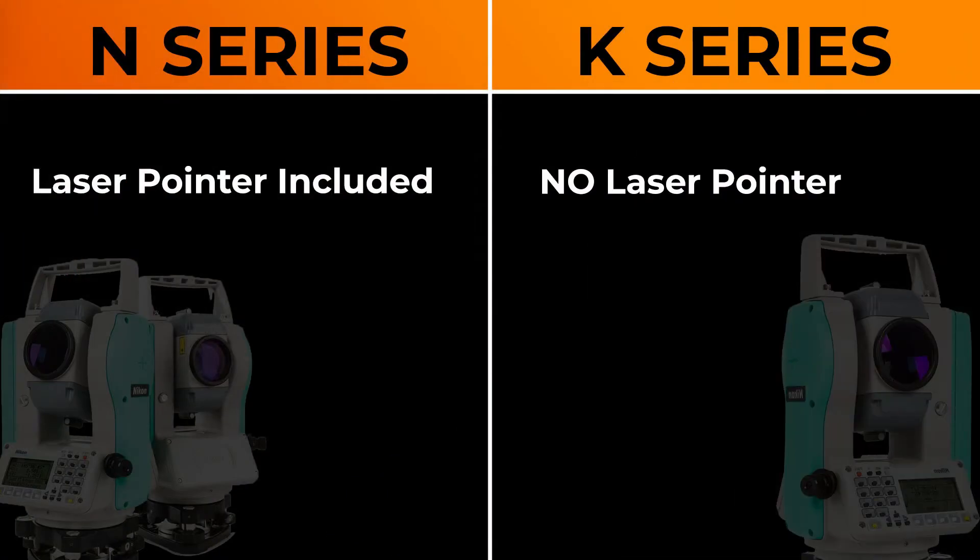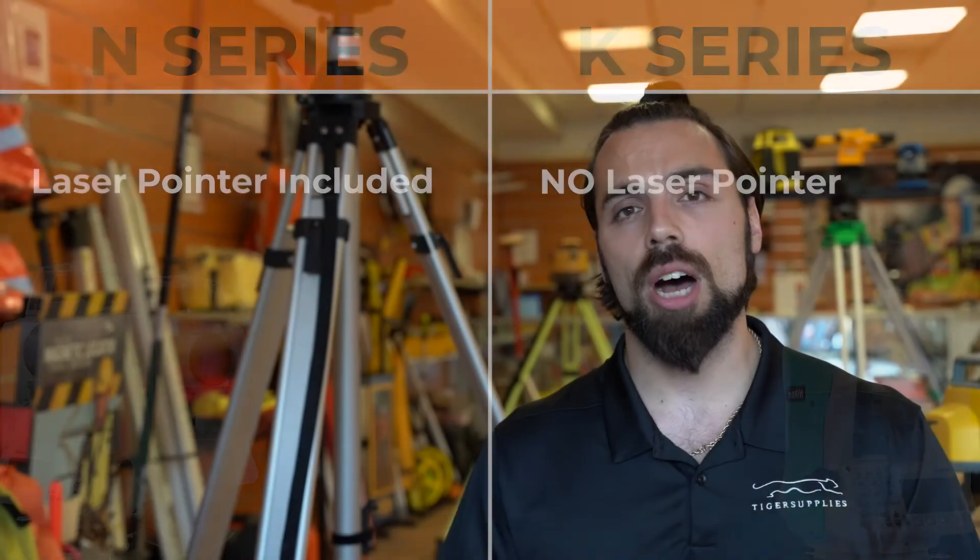The next major difference is that the N-Series features a laser pointer while the K-Series does not. It's a handy feature for some guys out in the field, but just note that it's not necessary for all types of work.